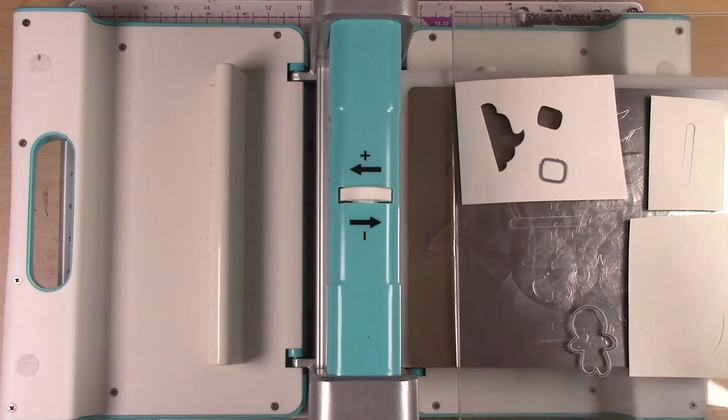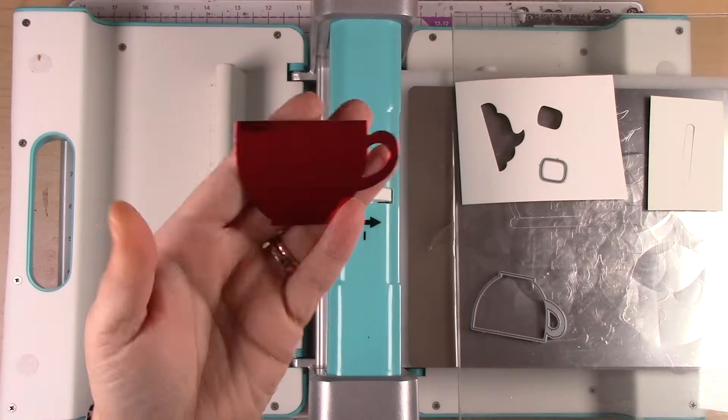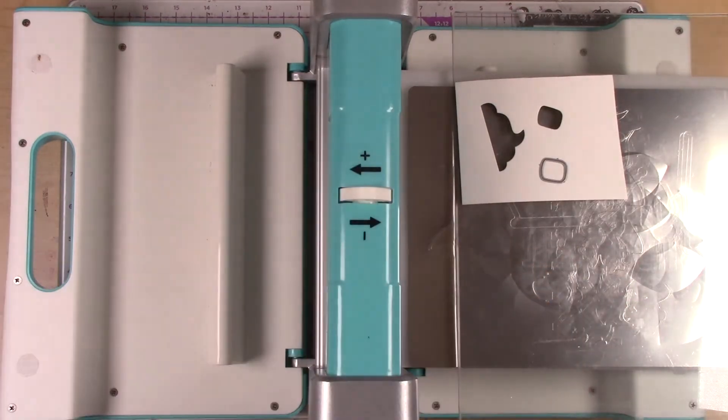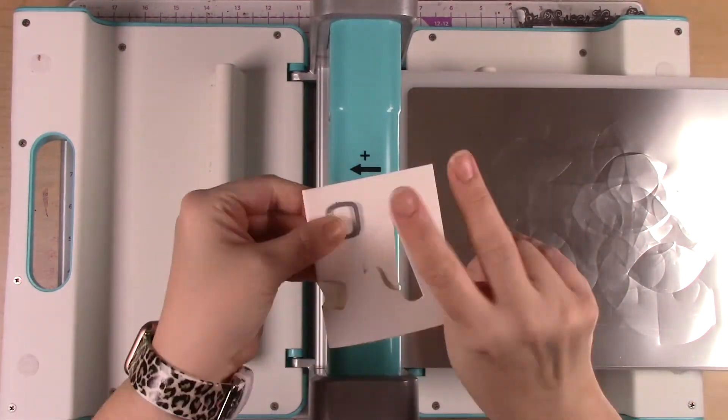Here I'm using the Crossover Too just to cut out all those pieces. You'll notice I got to cut them all out at the same time with different kinds of paper because that platform is nice and big, so I have room for everything all at once.